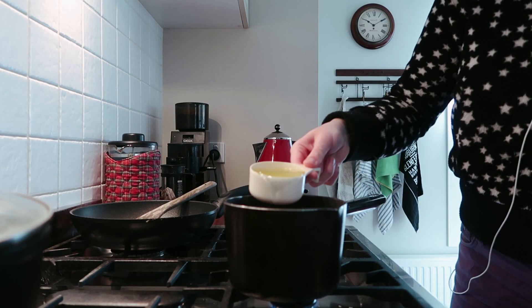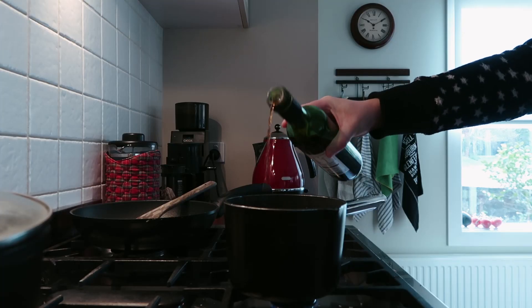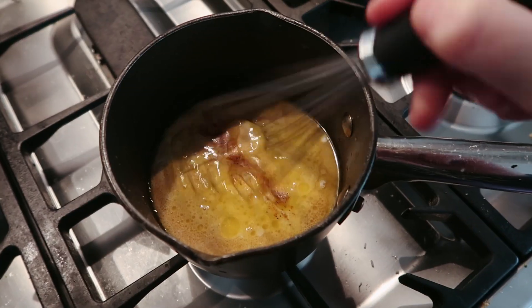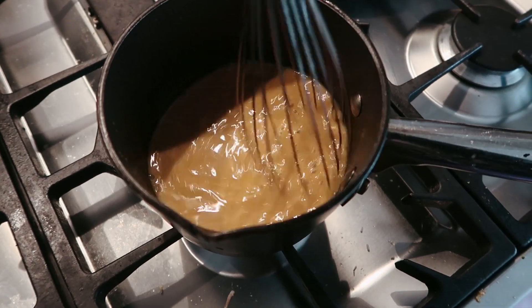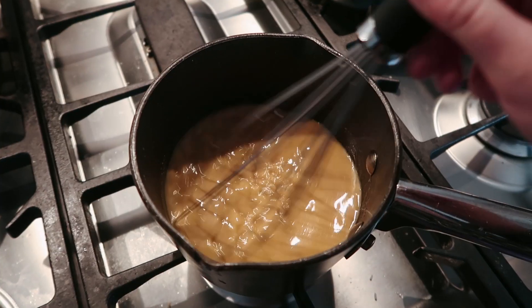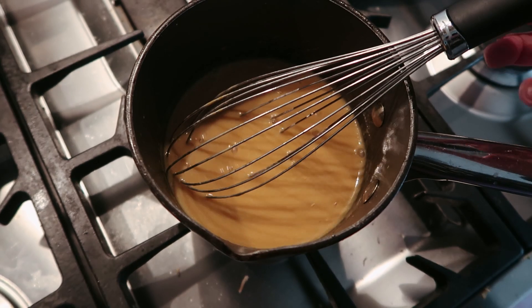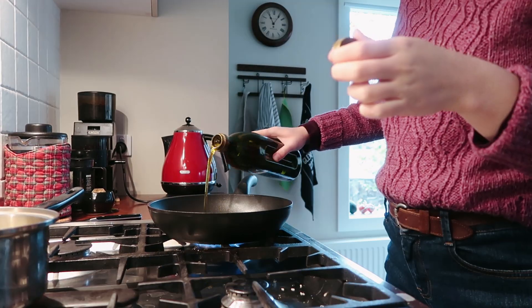Meanwhile make your gravy by melting some vegan butter in a saucepan. When bubbly, add some apple purée, tamari or soy sauce, vegetable stock, coconut milk, plant-based milk, red wine vinegar, and nutmeg. Give it a stir — it'll look super liquidy, but when it's bubbling, add a slurry of cornflour mixed with water and that'll thicken it up to a nice runny gravy consistency.